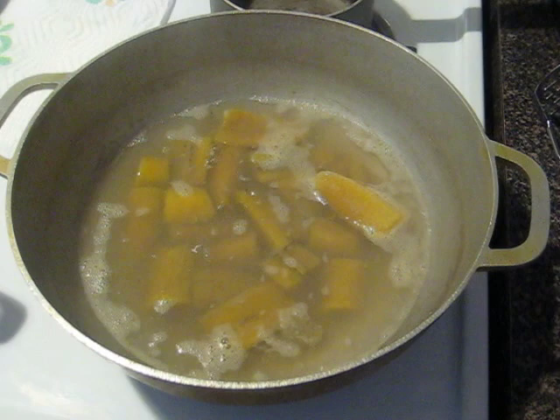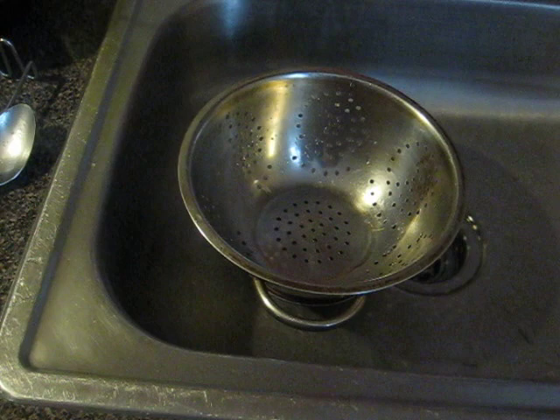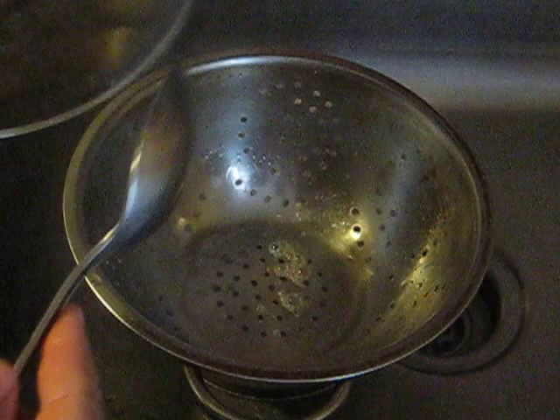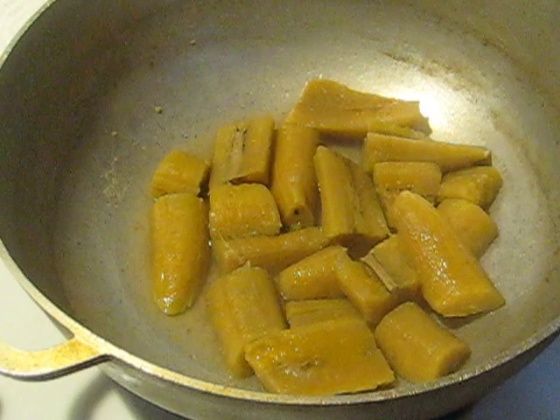I'm gonna throw the plantains in there but I'm gonna reserve some of the water. I'm just gonna spoon out — actually, I don't even know why I need that — my arms are mushy. Just a little bit more water, maybe throw some out. Push that aside. I don't even know why I took it out — my mind is somewhere else. All right, so we got the platanos ready to mash.